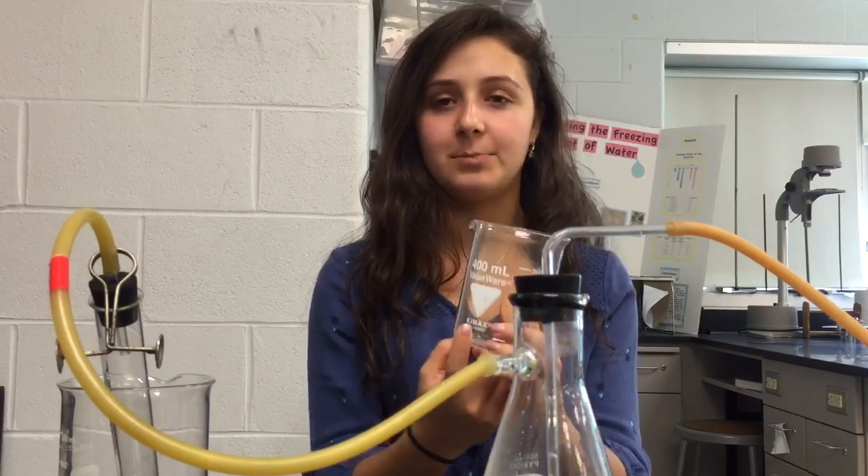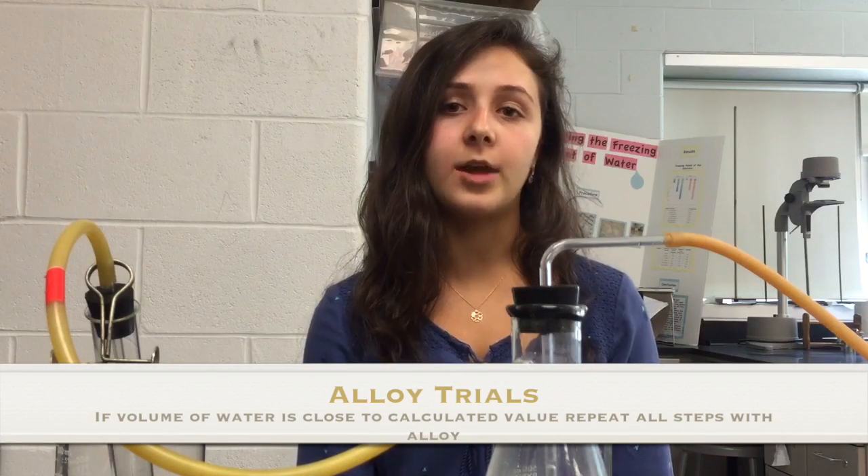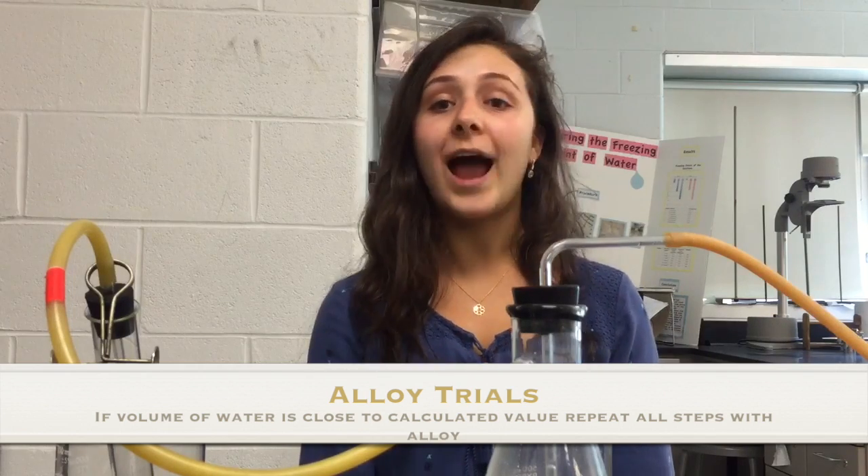Now that you have all the water collected in the collection beaker, record the temperature and then record the volume of the water by pouring it into a graduated cylinder. You will also have to pour the water into plastic cups to mass them on the balance, doing this multiple times due to the balance's mass limit. If the volume recorded is close to your calculated value from the pure trial, you can move on to the alloy trials.